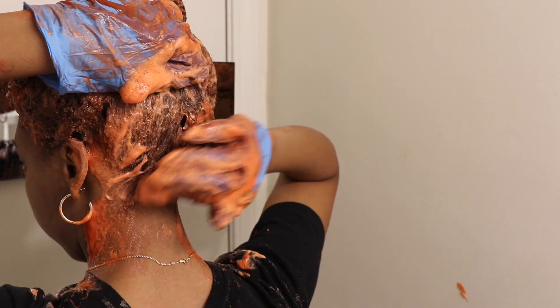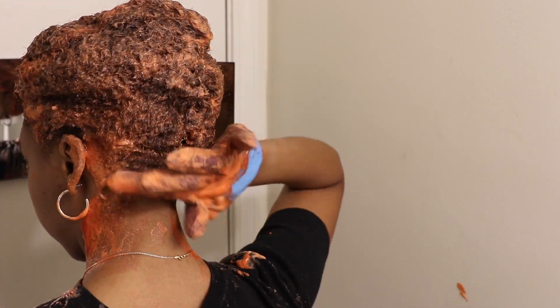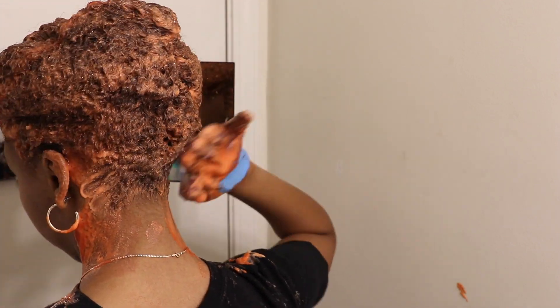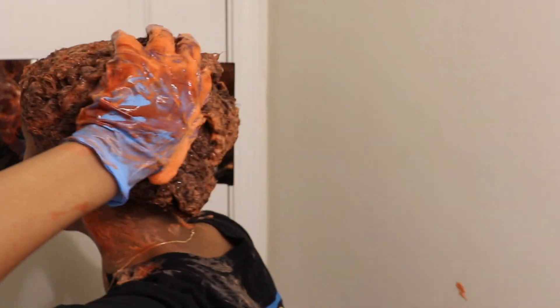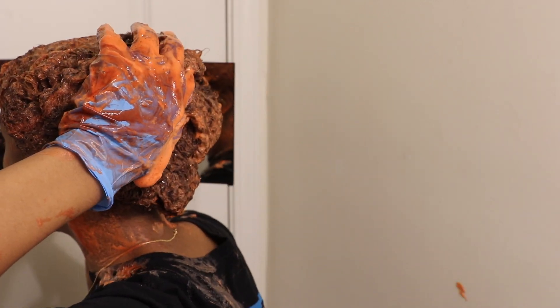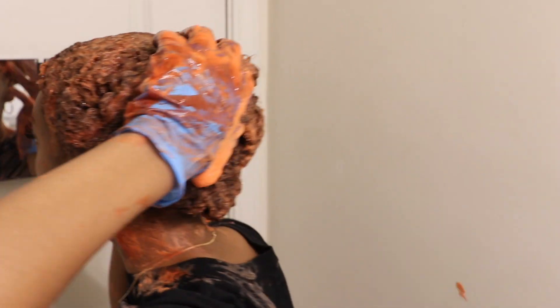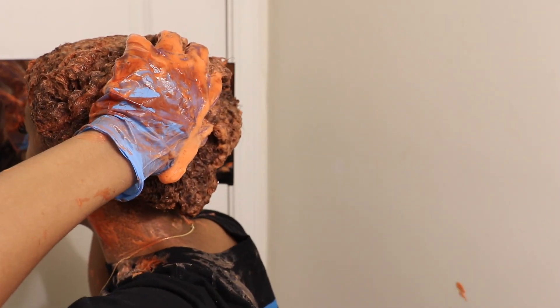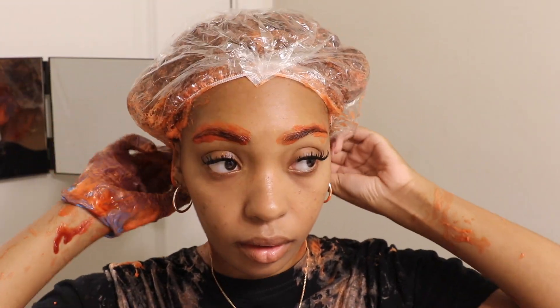You can take the brush and rake it through. Now that all the product is on from roots to ends, I'm looking to make sure I didn't miss any spots, and I'm going through and getting that kitchen area — because when I lift my hair for a ponytail I want it to look like my hair is growing red out of my scalp. I impulsively decided to dye my eyebrows, which I don't regret — I love that my hair matches my eyebrows; it looks a little more realistic.